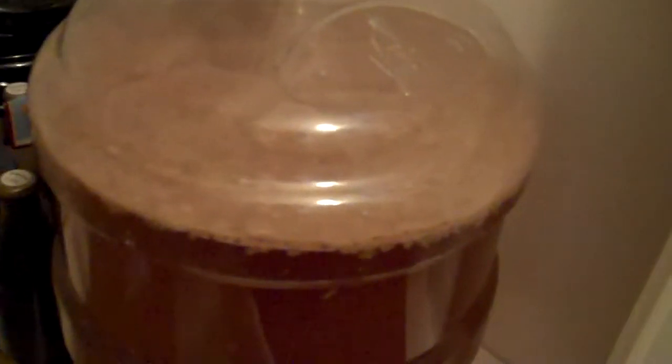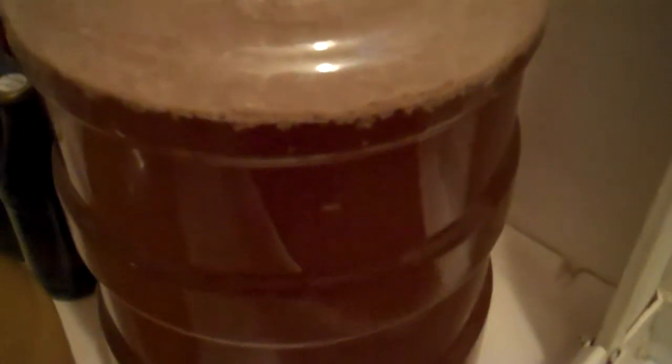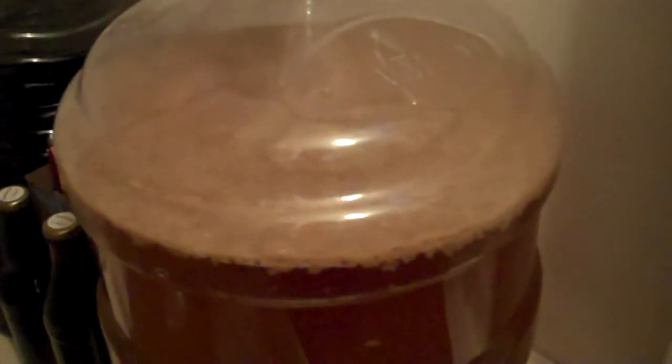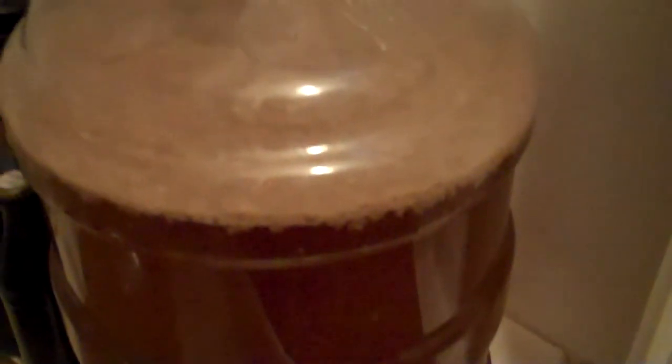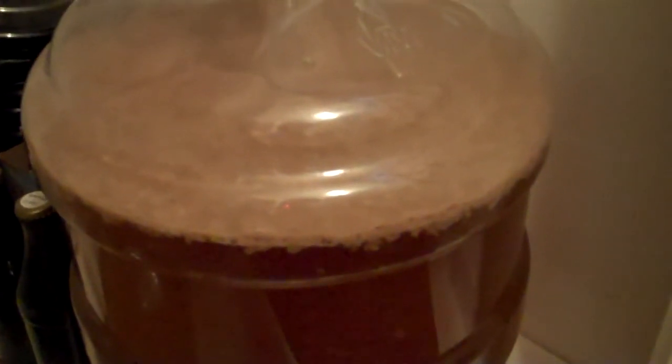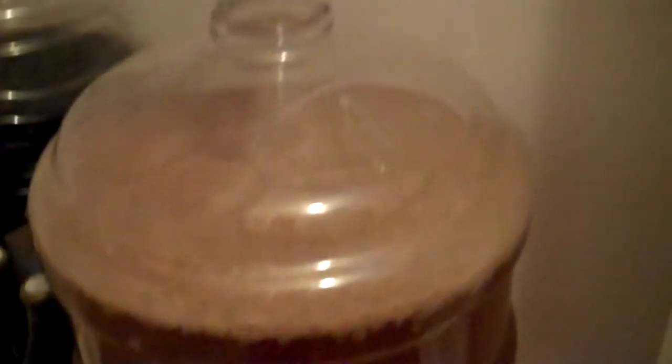My Texas Blonde Ale is finally fermenting. This took the German Ale Kölsch yeast from White Labs, and this has got to be the laggiest yeast I have ever seen. It just started fermenting sometime today because it wasn't fermenting this morning, and it's been almost 48 hours. So if you get a hold of any of that Kölsch yeast from White Labs, don't be surprised if the lag time on that is really long.